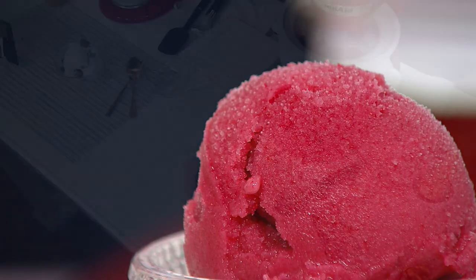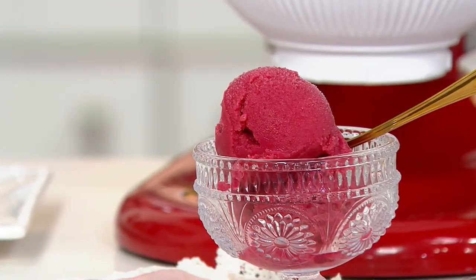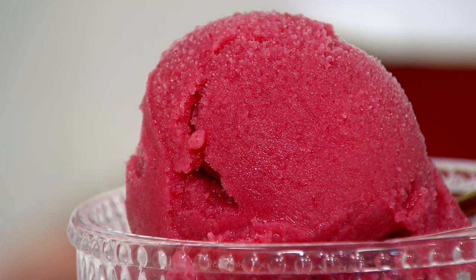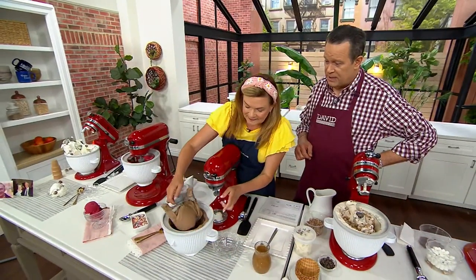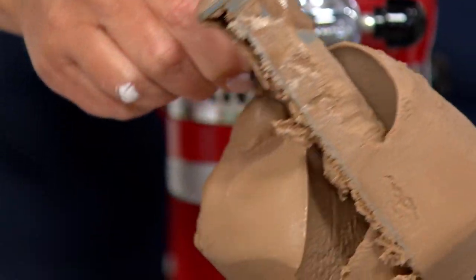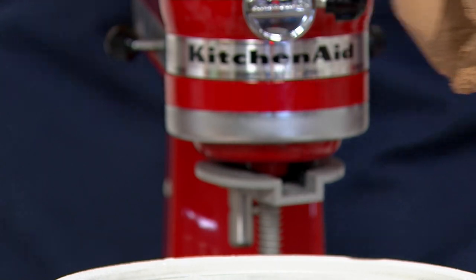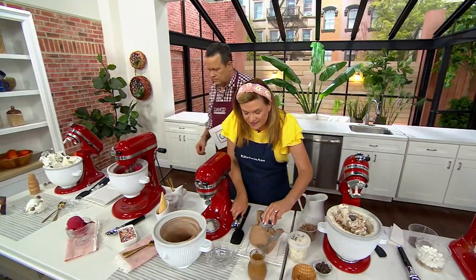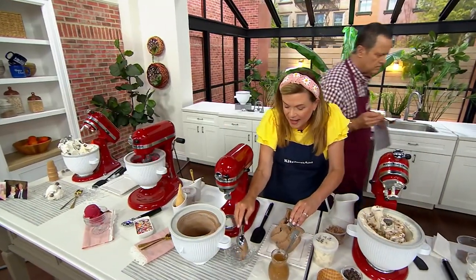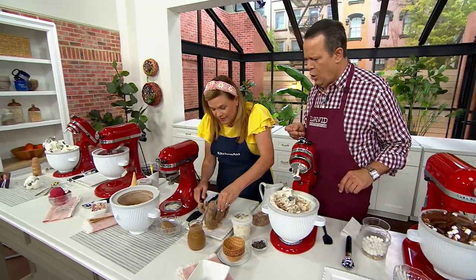This price will go away at the end of this month, which is the 30th — a week from Friday. Very definitely get yours before the price goes up. This is a sugar-free chocolate — just look at that luscious texture. All of these here froze in under 30 minutes, more like 20 minutes. This is the new design of our ice cream maker and it freezes so quickly. We also have a sugar-free peanut butter sauce that you could put on that if you wanted to.